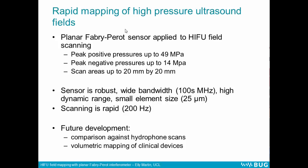In summary, we applied a planar Fabry-Perot sensor to mapping of the HIFU field at high pressures. We measured peak positive pressures up to 49 megapascals and peak negative pressures up to 14 megapascals over scan areas of 20 by 20 millimeters. The sensor is robust, has a wide bandwidth, a high dynamic range, and a small element size, and scanning is extremely rapid — these planes were taken in approximately 50 seconds, compared to four to eight hours for a hydrophone scan of the same size. In the future, we'd like to compare these pressures against hydrophone scans and perform volumetric mapping of clinical sources. Thank you very much.